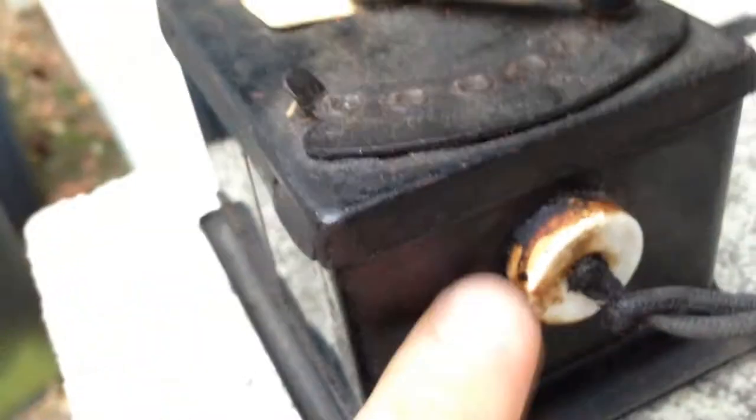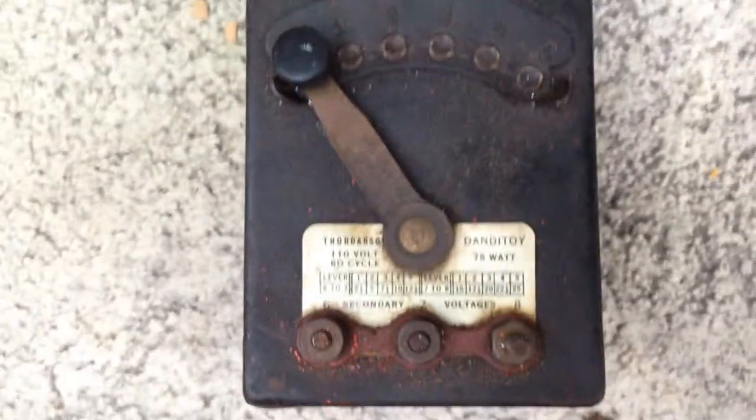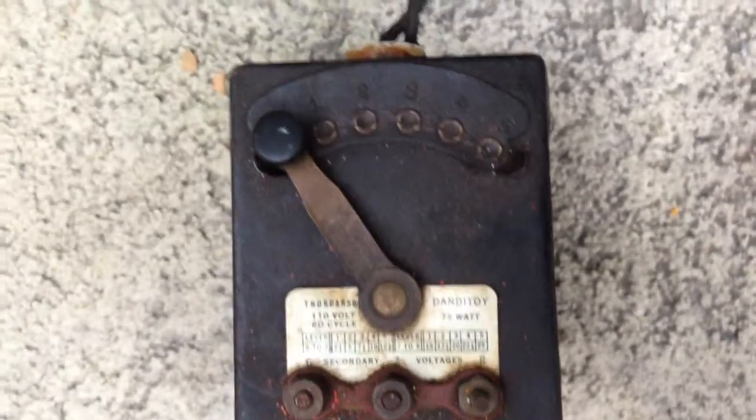Maybe this is ceramic and it may be leaking some of its tar out there. I'm not sure if I even want to try to take it apart and run it. But it probably does work. Anyway, there it is — it's got a long cloth-covered cord on it. Thought you might like to see that. Thanks for watching.